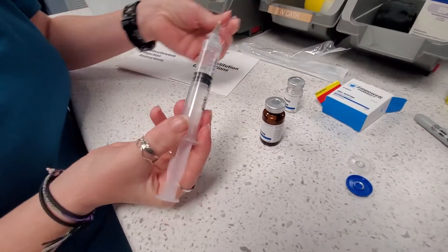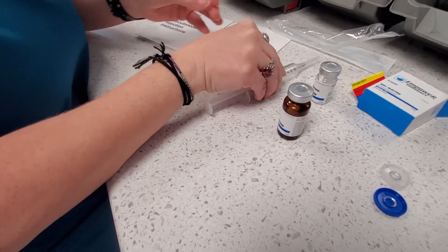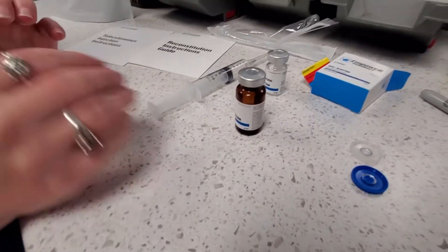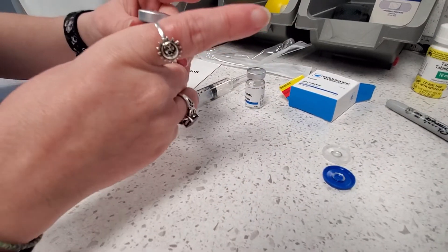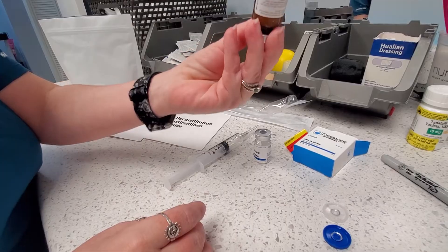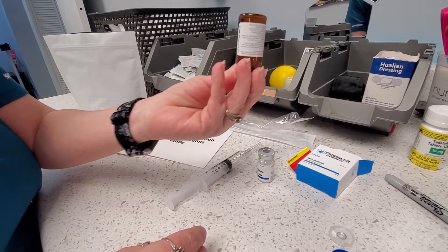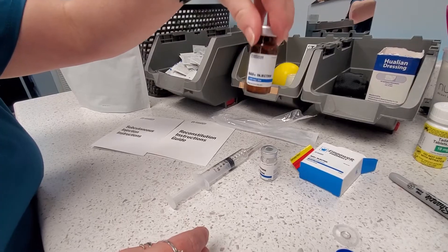Cap the syringe. Pick up that NAD vial and give it a light swirl, then flip it upside down. It should be fully dissolved and now it's ready to use.